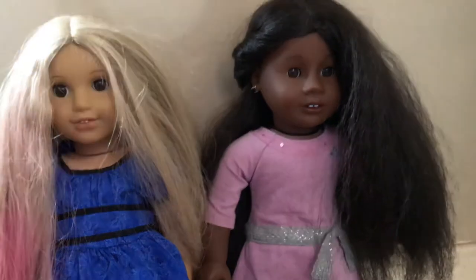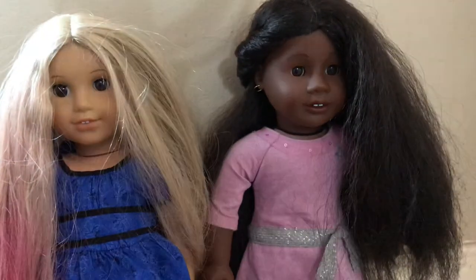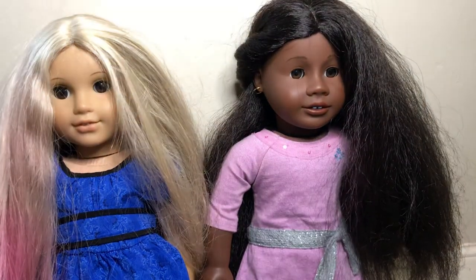The doll is facing me. I didn't notice that until right now.